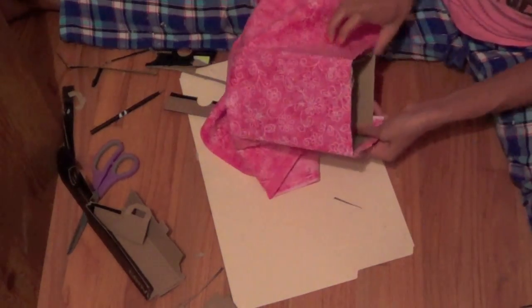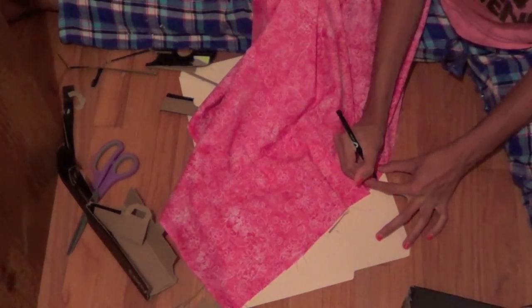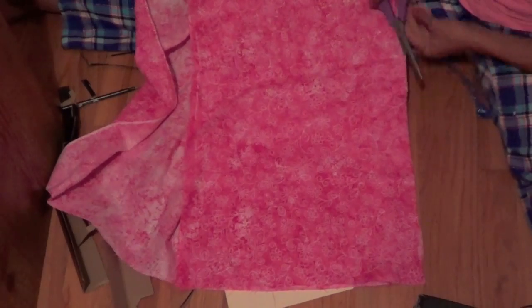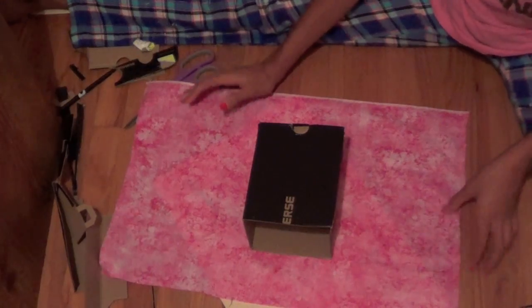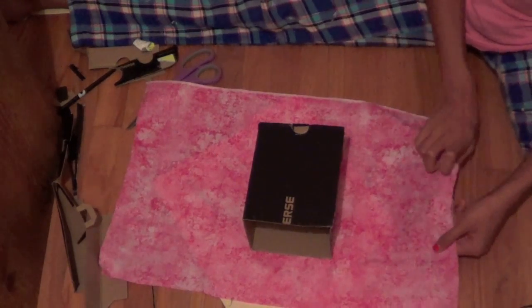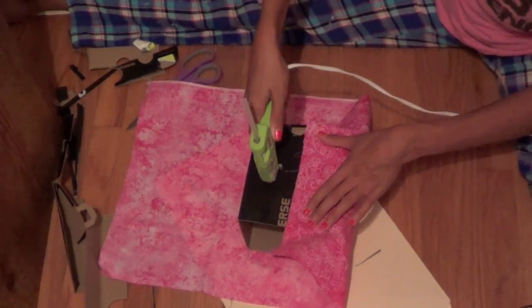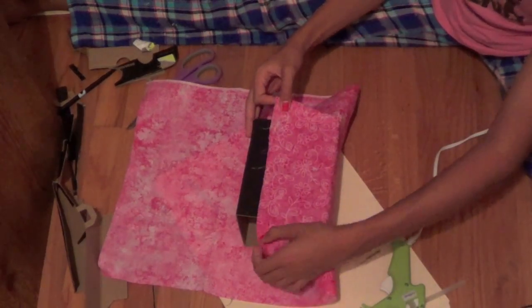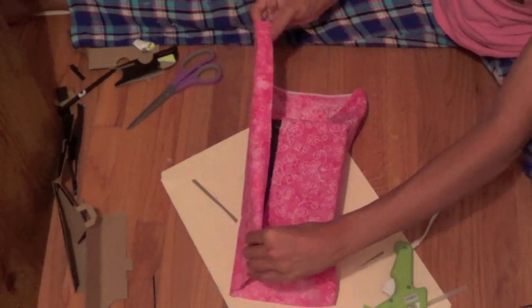Cut the fabric out, then put your box right in the middle of it. Fold one of the sides over and add a little bit of hot glue and glue it down. Then do the same thing for the other side, but make sure you fold that side over first so you don't get frayed ends.